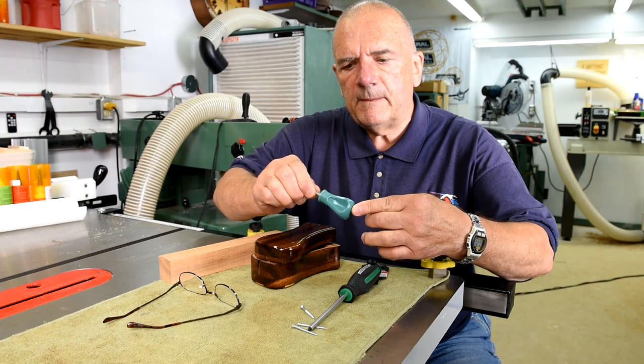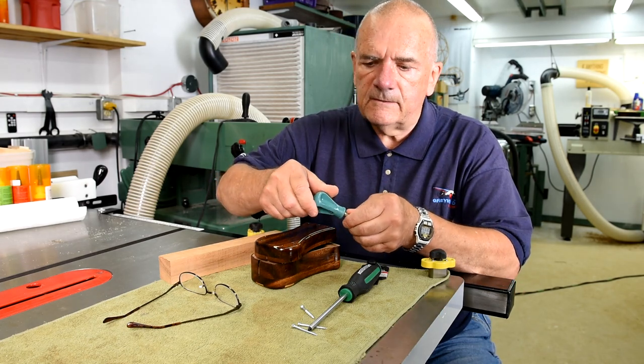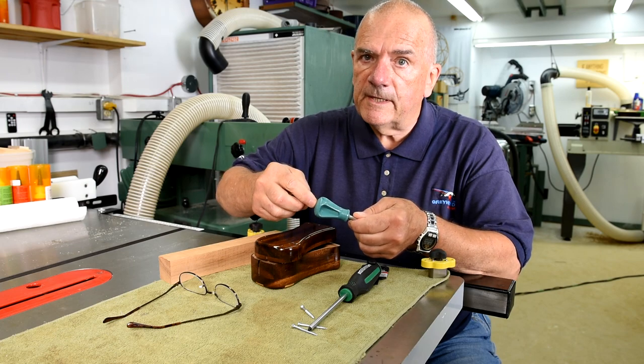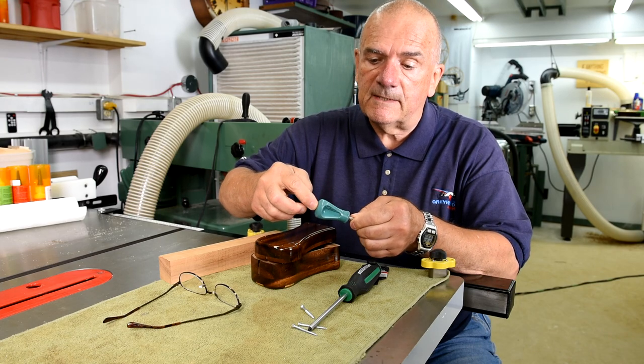I've had this little screwdriver for many, many years and I was going to give it along with this little coin box that I made, and then I thought, you know, I hate to part with it. I'm guessing I've had it going on 40 years — well, 30 anyway. I can't remember when I didn't have it.